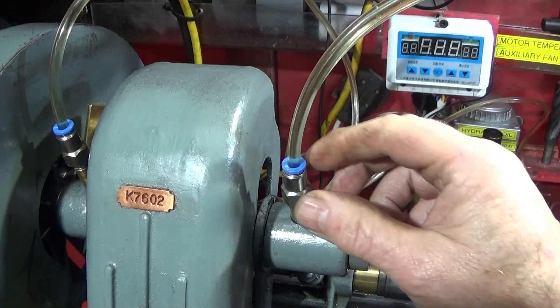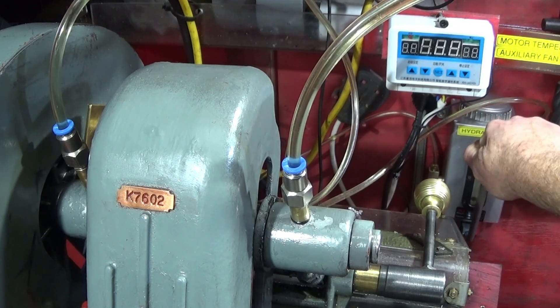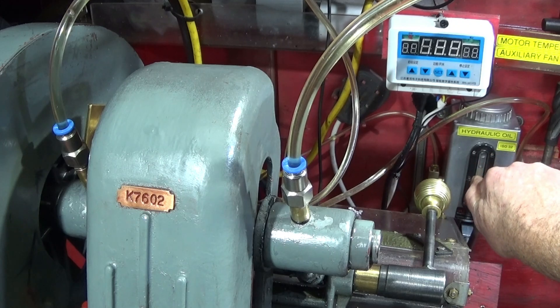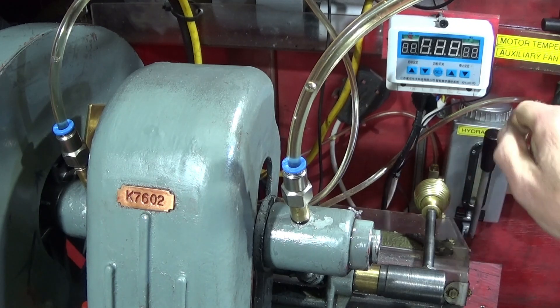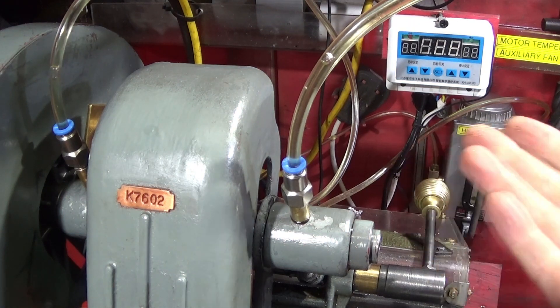This is what it looks like now on the top of my countershaft bearing assembly on the Myford ML7. Now I can just pump the oil, pull down the lever, and I can actually see it going through the pipes and running out the end of the bearings on both sides.